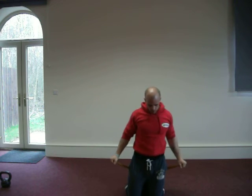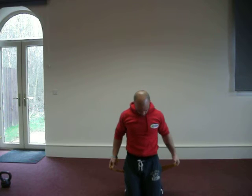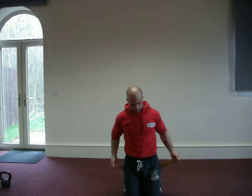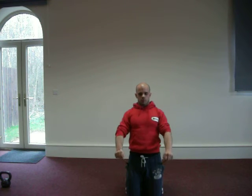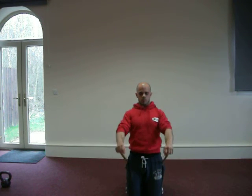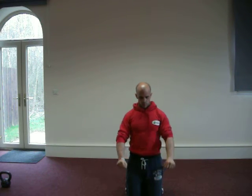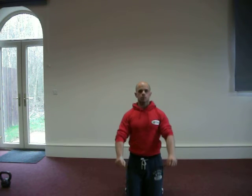Once again into the front raise for shoulders, done from the kneeling position. Getting the right tension on the band and raising forwards — just over 90 degrees from the vertical with the arms will maximise the efficiency on the front delt. Strong in the core from here.